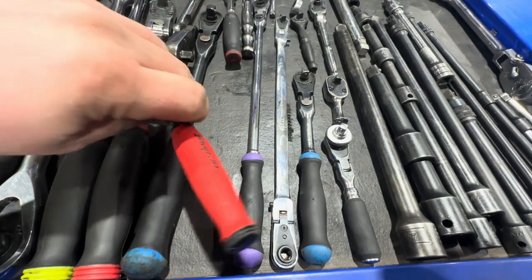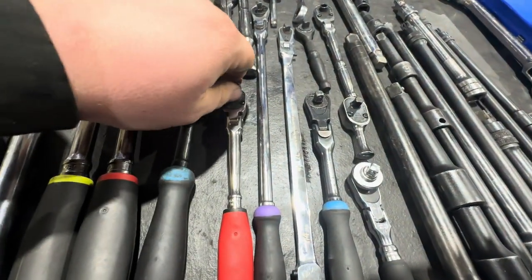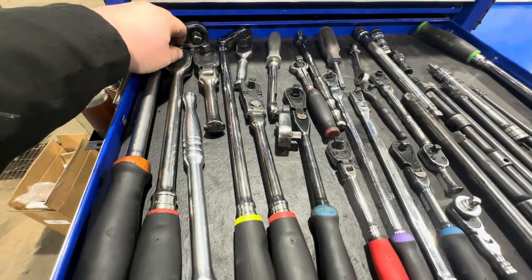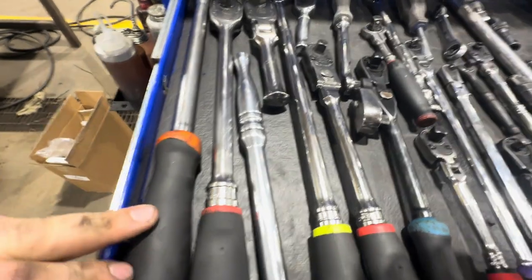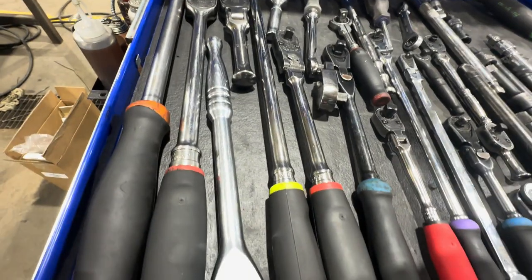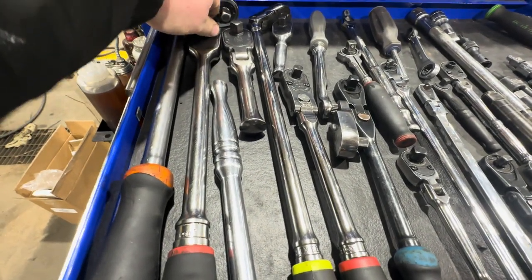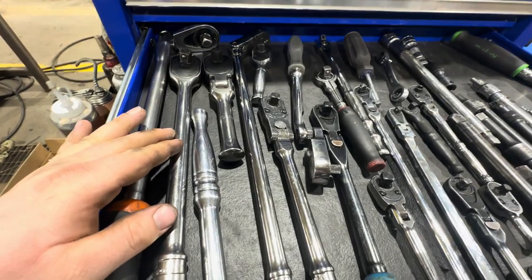This 3/8 Snap-on is a go-to for sure — I just wiped everything down, and these clean up really well. Then for half inch drive, for years I just dealt with having the Macco flex head, which I recommend, but then I bought this straight head a few months ago and I basically use it for everything now.